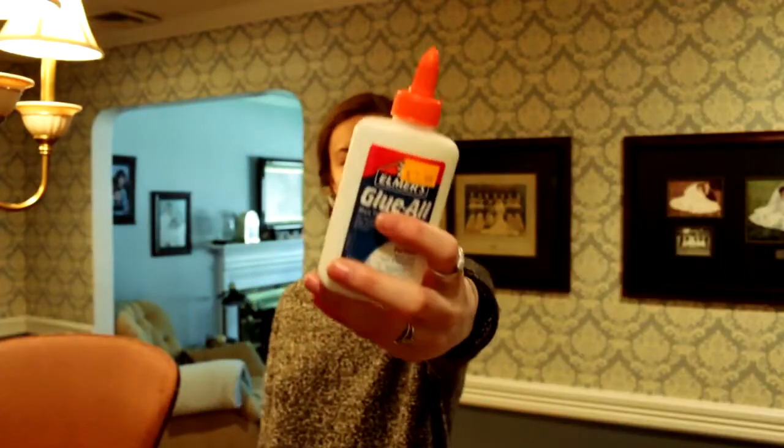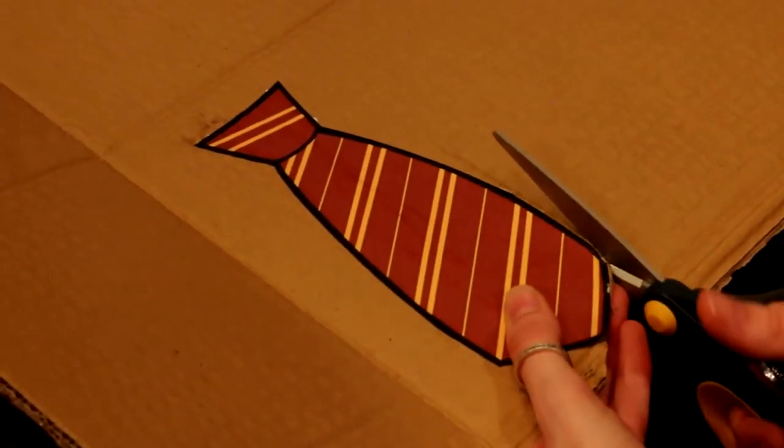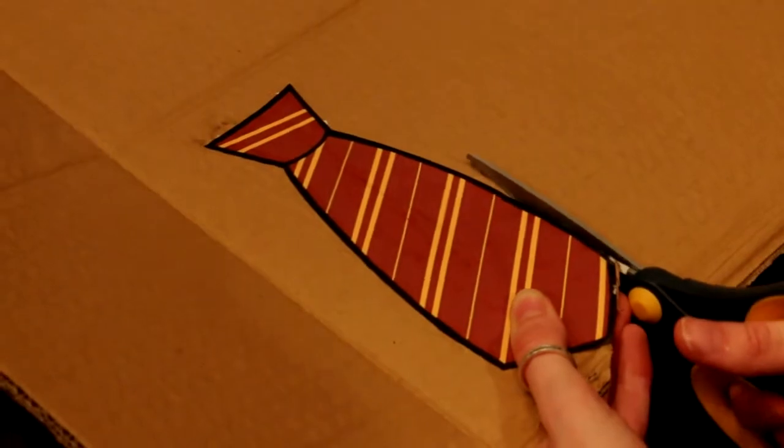Next, grab your glue and paste the image onto the cardboard. Try to use thin cardboard so it's easier to trim. I used a scissor to cut the cardboard, but if you have a craft knife, use that because it would probably be easier.